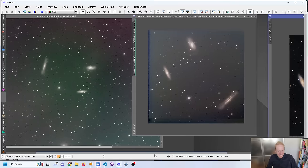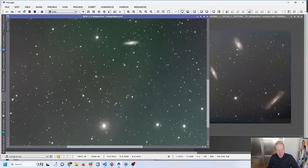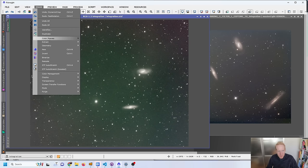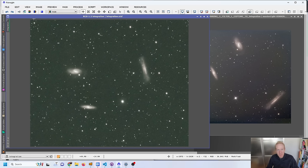I've already done part of the processing up to the combination point — the usual steps. I cropped to the region of interest, then did a geometry mirror because with Hyperstar the image is mirrored, so I un-mirror it. Then I removed stars, ran a very aggressive Dynamic Background Extraction on the starless image, and placed the stars back. This method comes from Adam Block, master of PixInsight — highly recommend.